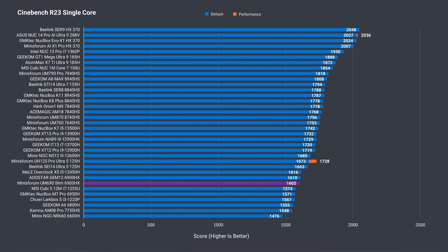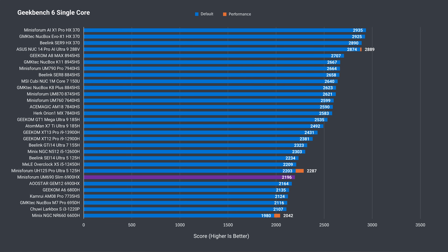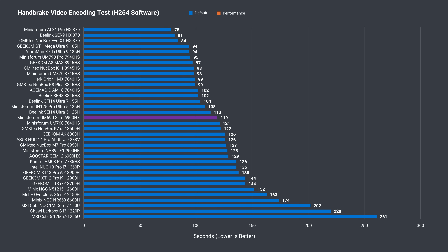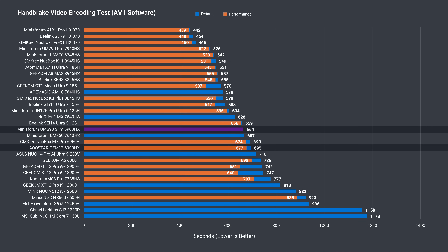AMD's Ryzen 6900HX is a CPU that we've benchmarked plenty of times before. While minis get taken off the charts to make way for new ones, I have kept the AU Star Gem 12 to compare against. In single core Cinebench, the Slim performs like the other 6900HX units and it outperformed the AU Star Gem 12 slightly in multi-core. There is a performance profile in the BIOS, but it doesn't actually yield any benefits — the default balance mode has identical performance. Geekbench single core is fine with a similar score, and in multi-core the UM690 Slim beats the Gem 12 once again. The H264 video encoding test shows the Slim slightly ahead, and it's the same in the much longer AV1 encoding test. So the UM690 performs better CPU-wise than the Gem 12, and that was a great mini PC when released.